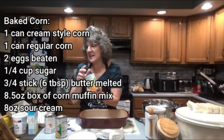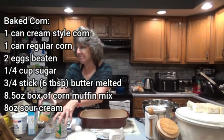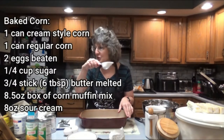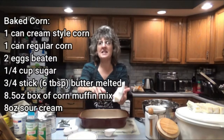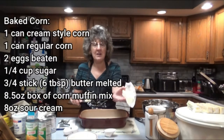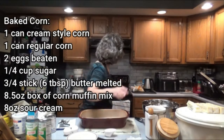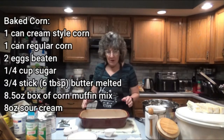One can — and these are 15 ounce cans — one can of regular corn, two eggs beaten, one quarter cup sugar, and three quarters of a stick of butter. So six tablespoons of butter, three quarters of a stick, and we're going to melt that. I'm going to go ahead and throw it on the pan and start melting that.